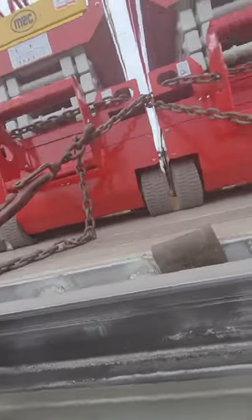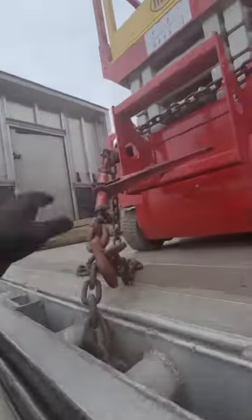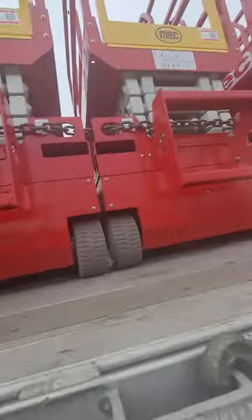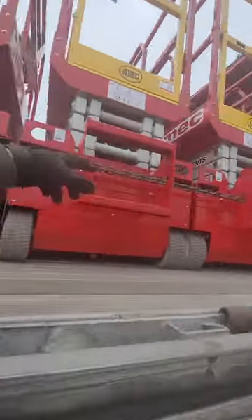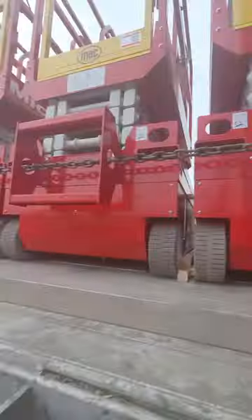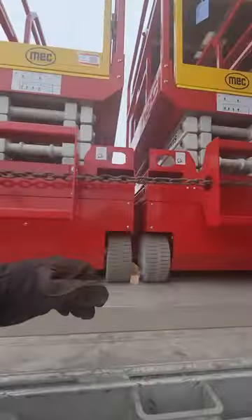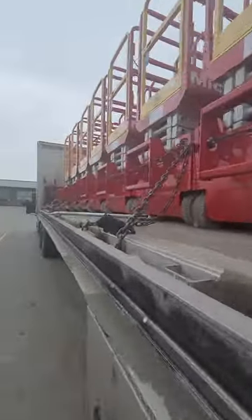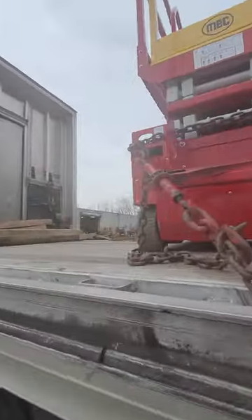We've got snap binders in between and ratchet binders in the front and in the back. This is how you secure the scissor lift: put the chain in between on the top, then chains in the back and in the front pointed inward — so the front chains point back and the back chains point to the front. In the back and in the front you use ratchet binders, and in between you can use snap binders.